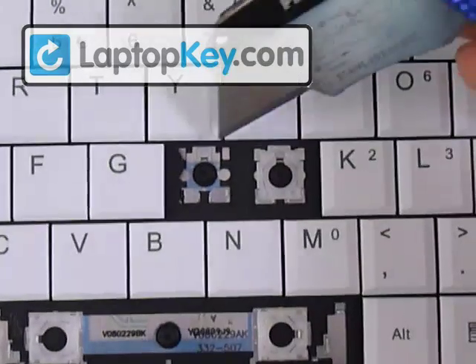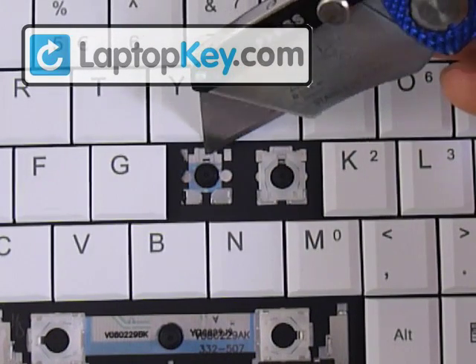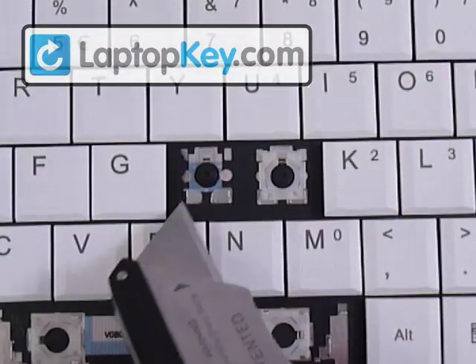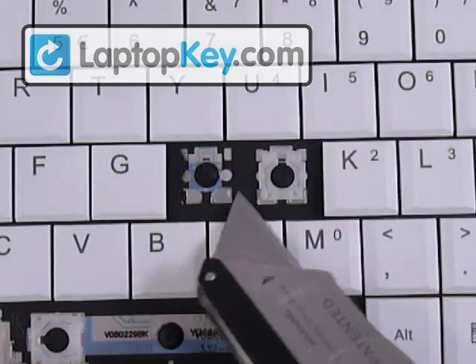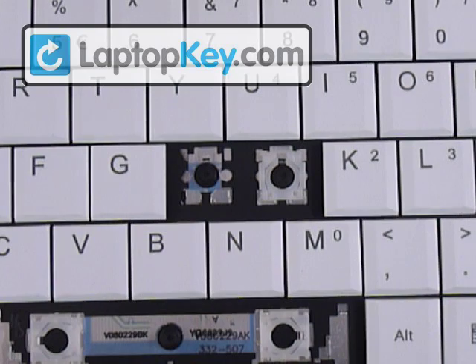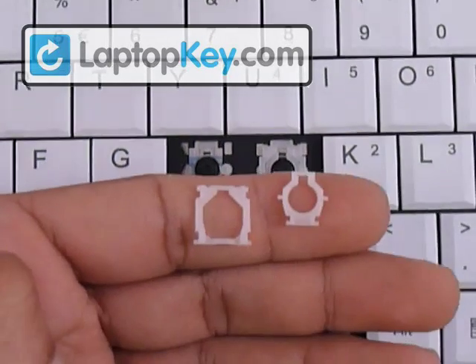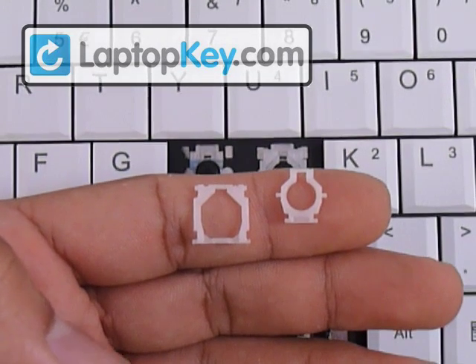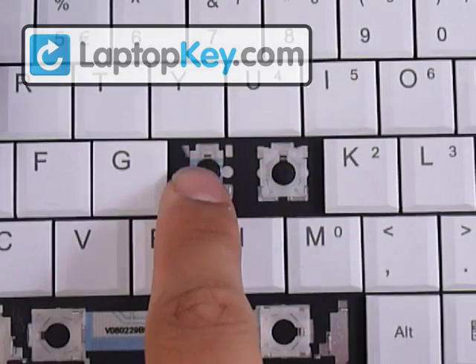We're going to start out by looking at the metal hooks that are on the keyboard itself. You can see that at the top there's one single large metal hook, and on the bottom corner there's two smaller ones. Different keys change in positions as far as the hooks go — the large one can be at the bottom or to the side, and that's going to tell us which position to put these in.